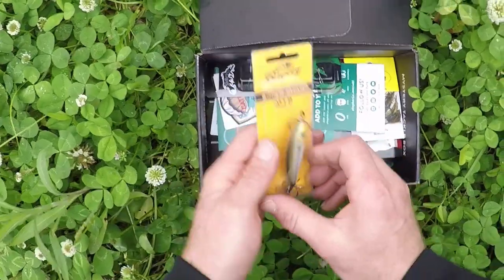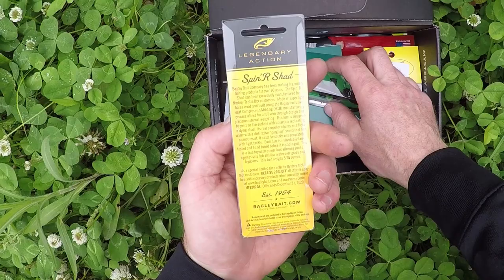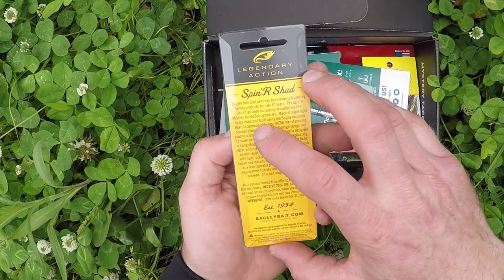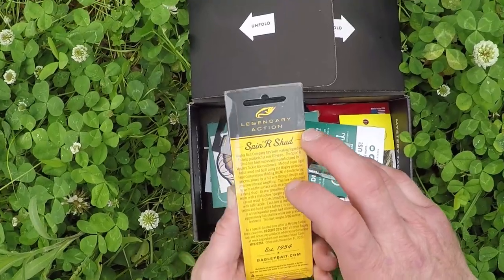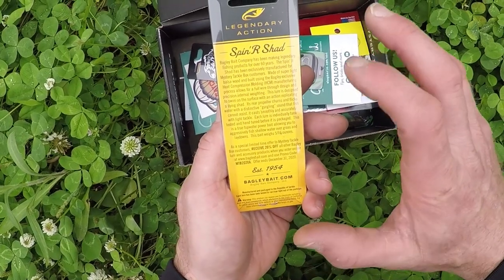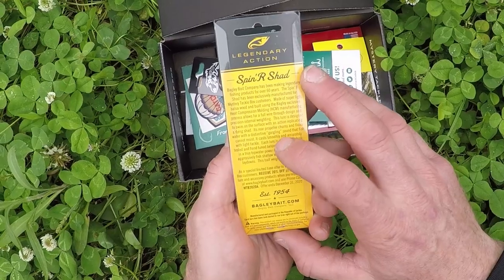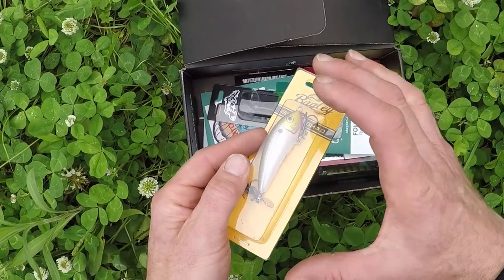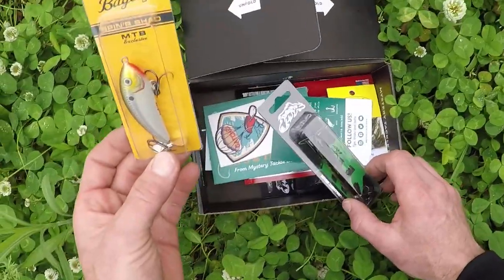We got a top spinner shad - is that a top water? It's exclusively made, manufactured for mystery tackle box customers. It's made of super light balsa wood - balsa is awesome. This will swim on the surface with an action replicating a dying shad. It's gonna make some noise. It's a good solid color, not translucent, but the water is muddy so I don't know if this is gonna do it.